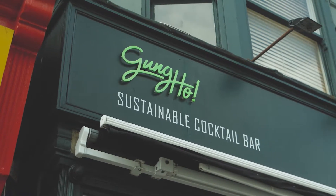Hello and welcome to Gung Ho Bar. My name is Julian and I'm going to be running through one of our key USPs here, which is sustainable cocktails. We're going to be teaching you how to make a sustainable strawberry daiquiri using local produce, less food miles, and preserving the really fresh taste.